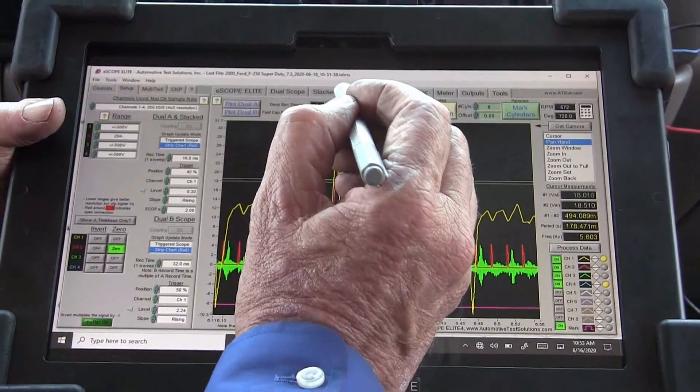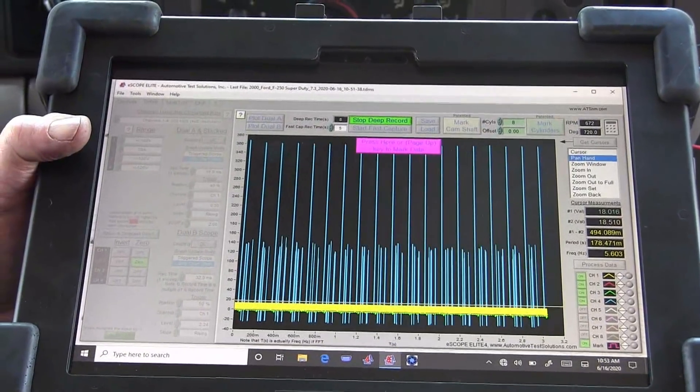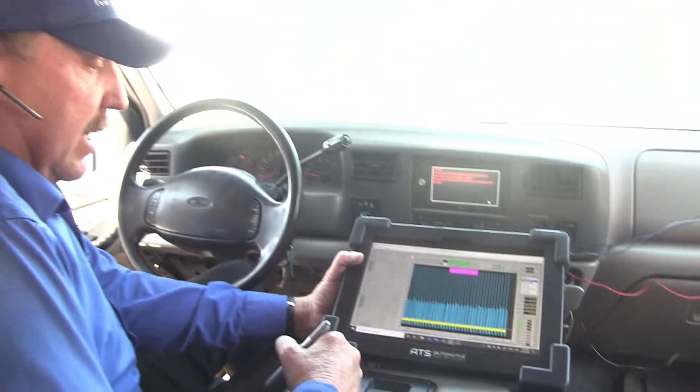Now that data has been saved. We want to go ahead and start this. What we're going to do now is go drive it — so let's take this thing on a test drive and see what we get.